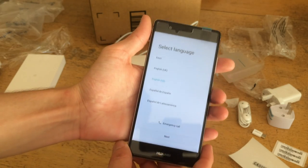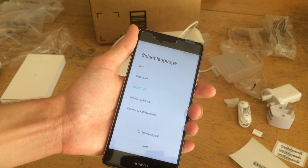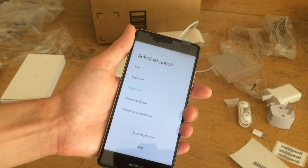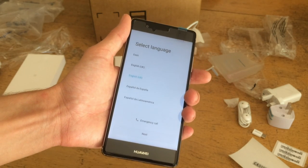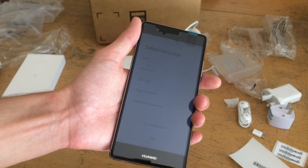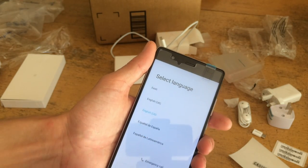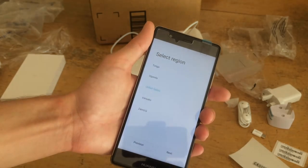So this is the point where I'm going to pause this video, and I'm going to just start setting it up and configuring it myself. I'm going to use this phone for roughly a week, see how I like the feel of it and the features. And in roughly a week or a week and a half, I'm going to report back and let you guys know what I'm doing with it and if I like it.